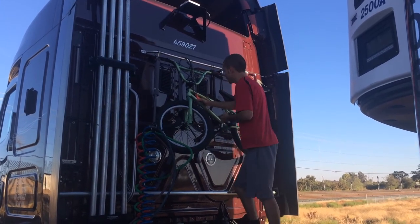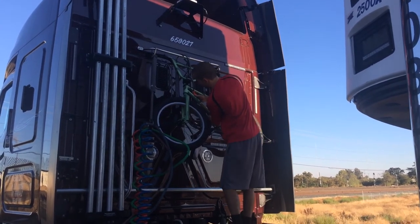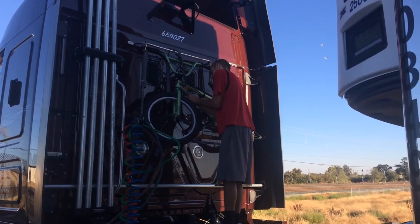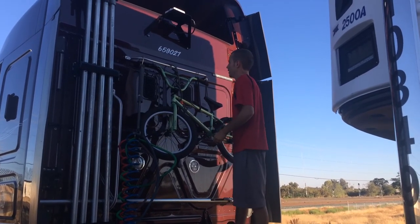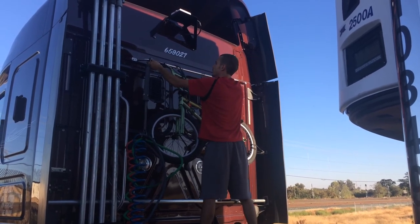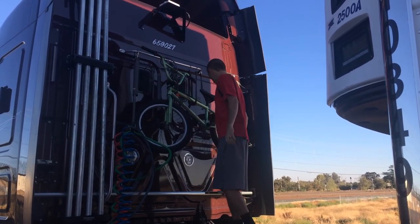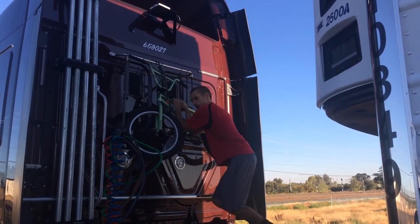Tie it with a lock. Adjust the handle. Perfect — that's not going anywhere.